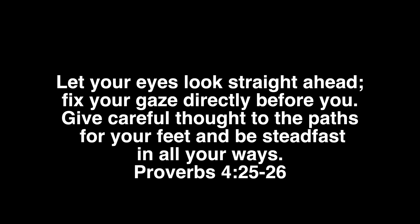Let your eyes look straight ahead. Fix your gaze directly before you. Give careful thought to the paths for your feet, and be steadfast in all your ways.